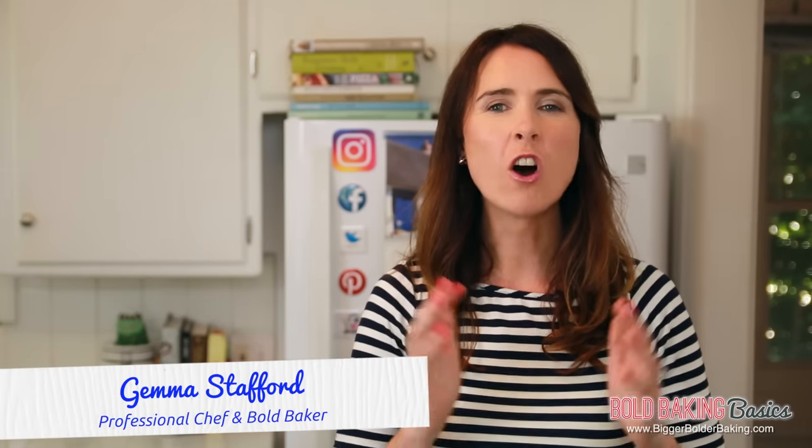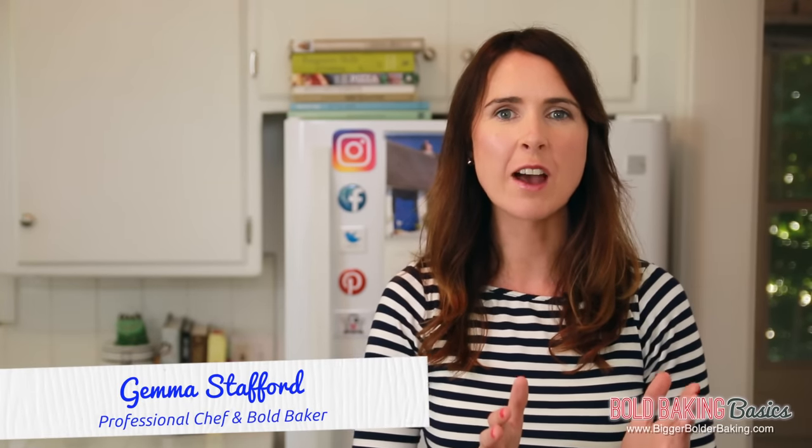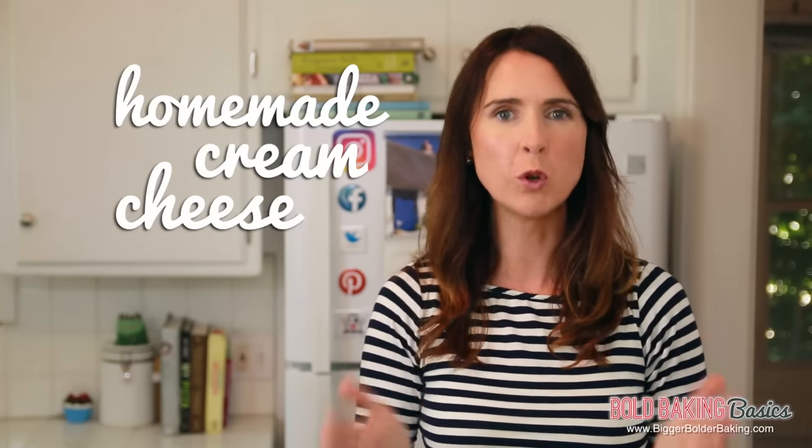Hi Bold Bakers! I have received hundreds of messages asking to show you how to make homemade cream cheese as part of Bold Baking Basics. And ask and you shall receive, because I'm going to show you how you can easily make it at home with just two ingredients.